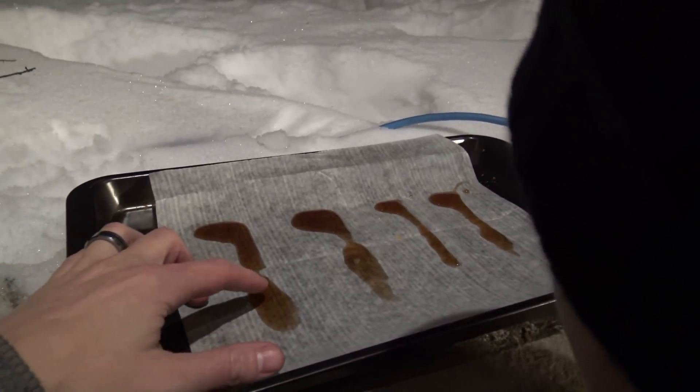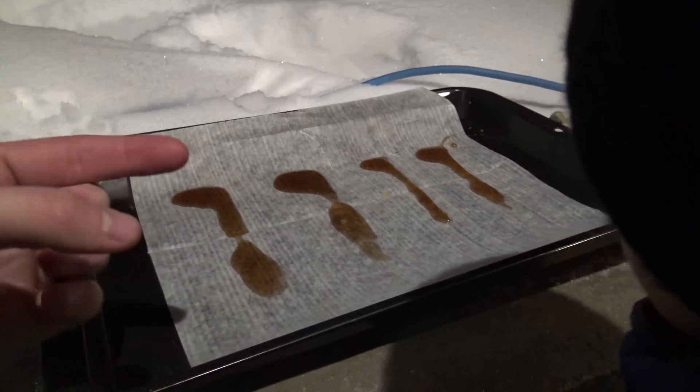I think it's time to go check on our candy. Let's see if we've got candy yet. I'll touch these ones. They're still syrupy. It's been about 40 minutes. We'll come back later.